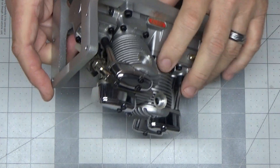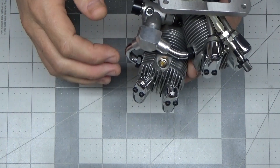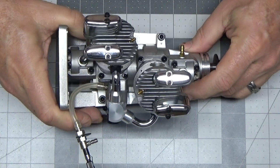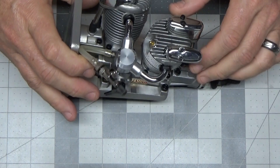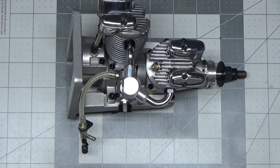I didn't see too much else in here, but I hope there are exhaust stacks because I don't have exhaust stacks for this — at least I don't think I do. Let me look in the box again and see if there's anything else.